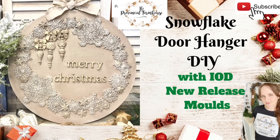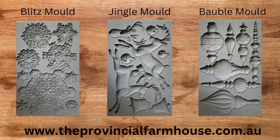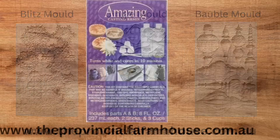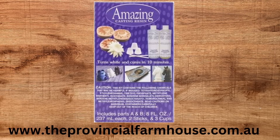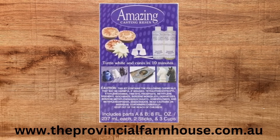Today we're going to make another door hanger, this time with the Blitz mold. We're also going to use the Jingle mold and the Bauble mold as well. We're using the amazing casting resin. This is a really quick resin — you've got a work time of about two to three minutes and then it's cured in ten minutes, so it's definitely quite an instant gratification product.